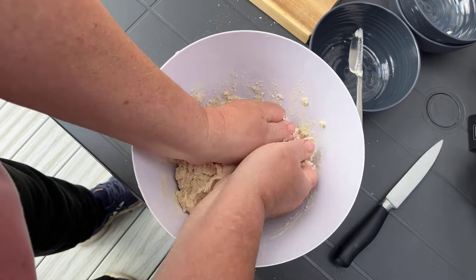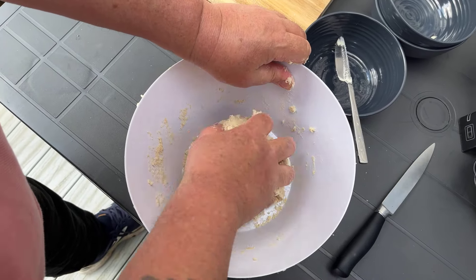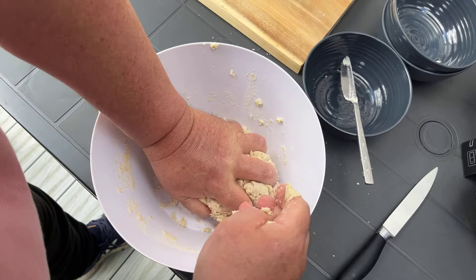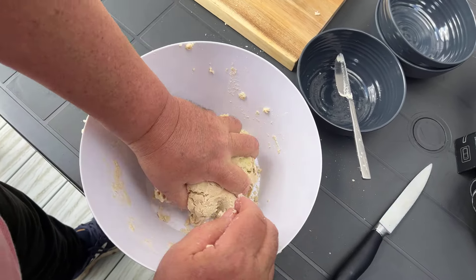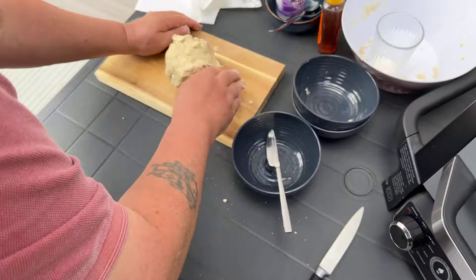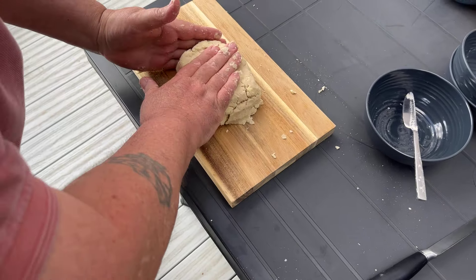I'm going to use this knife because it isn't a sharp knife, and just bring that together. Hopefully there will be enough moisture in there. I shall use my hands eventually. I thought baking that sort of stuff was more difficult. I suppose it's confidence, isn't it? It's all about what you do, how you do it, and preparing. If you've got everything weighed out before you start, then there shouldn't be a problem. That is a good consistency - it shouldn't fall apart. Then we just pop that onto the board and push that out into an oblong.